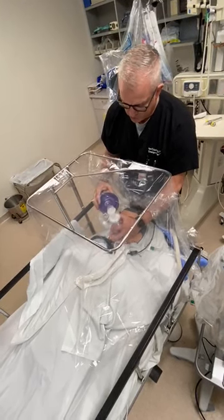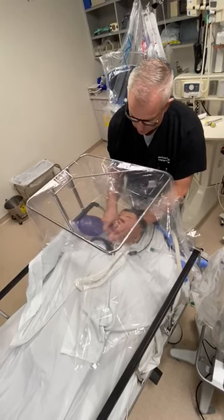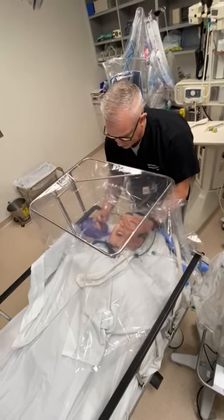You'll notice we do have a filter between our mask and our bag. Once you're ready to intubate, set down your bag valve mask and take out your oral airway.